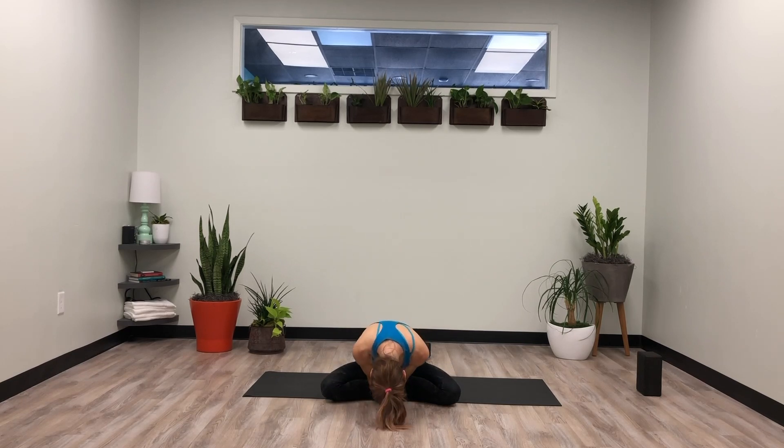Arms together at heart center. Deep breath in, completely let it go. Inhale love for yourself, exhale love to others. Thumb tips to the center of your forehead. May you be happy. May you be healthy. May you be at peace. Thank you for practicing today. Namaste. Thank you friends — I hope your hips are happy. Thank you.